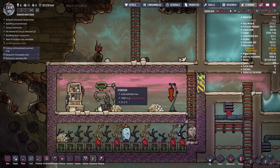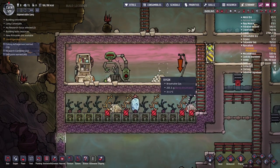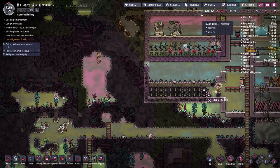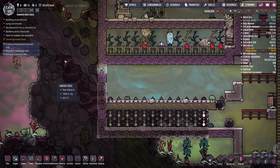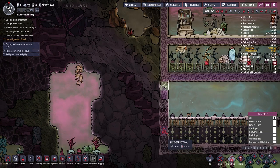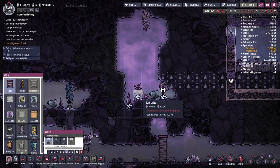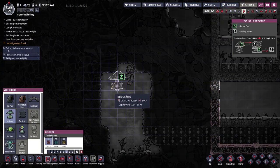I'd also like to get more hydrogen into this room up here — it's almost half oxygen half hydrogen. If we dig over into this room here we could pump the hydrogen across, since hydrogen always rises to the top. If I just delete this one tile and dig over, we might be able to pump all of this hydrogen into our drecko farm, making it a little more effective.